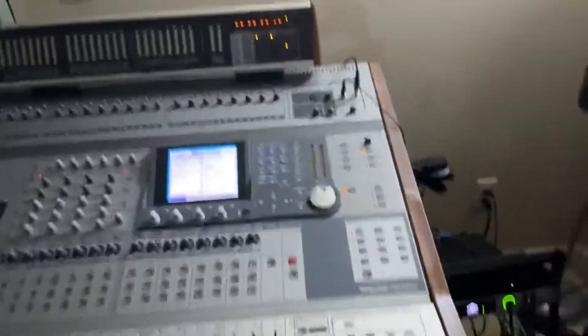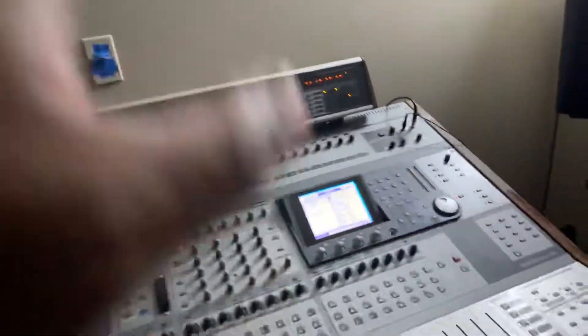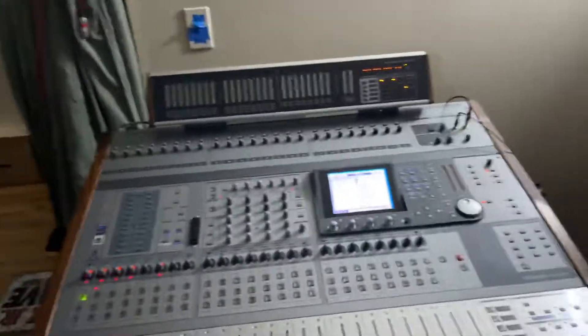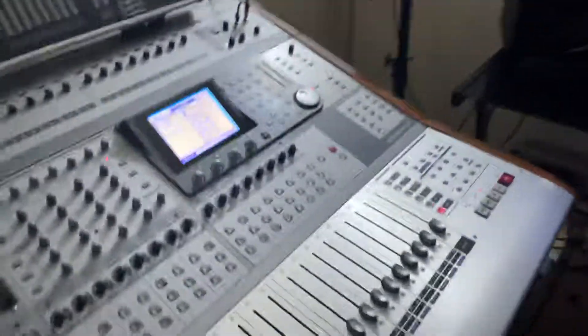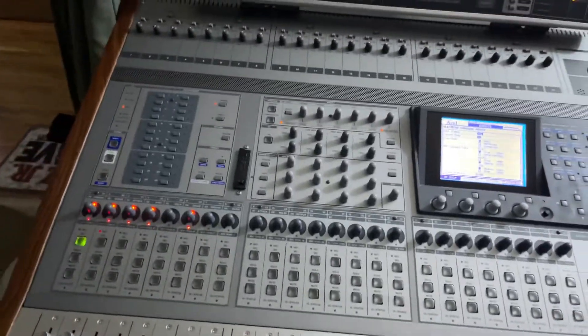That's pretty much the whole breakdown on how to get the Tascam DM-4800 linked up to the Apollo FireWire interface. The reason I have it hooked up like this is because I don't have the FireWire port in the back of this machine yet, but I have one coming. Once I do, I won't have to worry about this setup — I can go straight FireWire and it'll link up just like you'd have your Apollo hooked to your DAW software. Just follow the settings and everything should run smooth for you guys. Give me a thumbs up — I'm the very first one to show you how to do it like this. Your boy Casetown, business down, dig that.